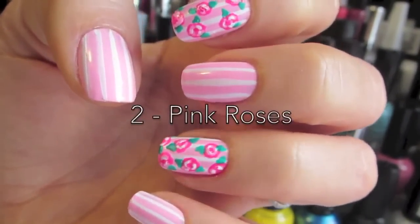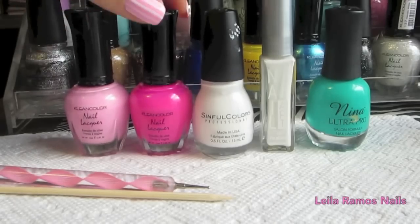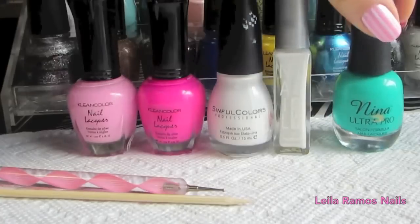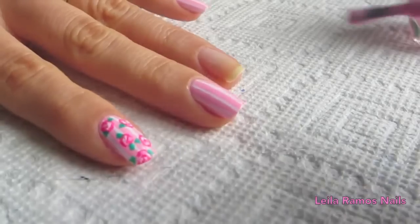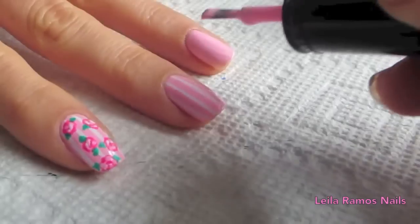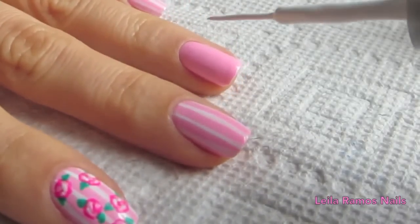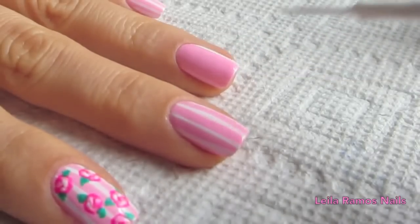Our second design is going to be the pink roses. You're going to need a light and dark shade of pink, a white nail polish, a white striper, green nail polish, a dotting tool, and a stick. I have already applied a base coat and I'm going to apply two coats of the light shade of pink. Let it dry and then we are going to draw the stripes.